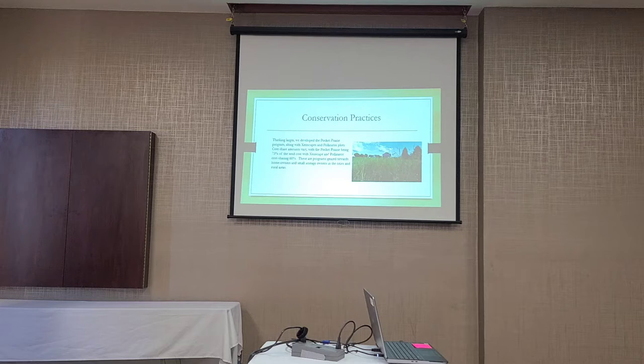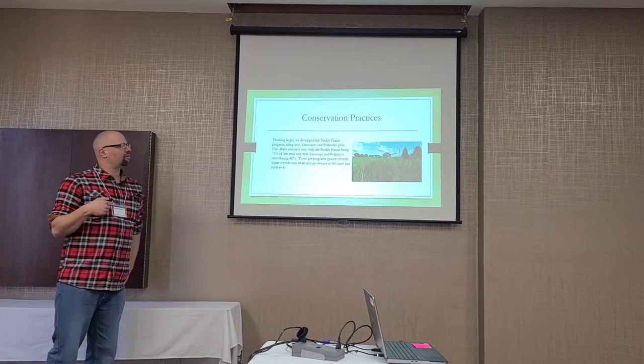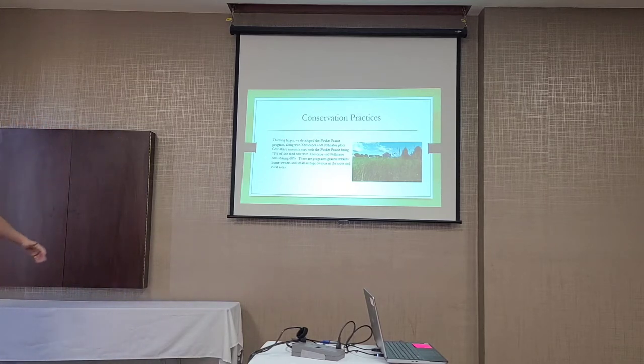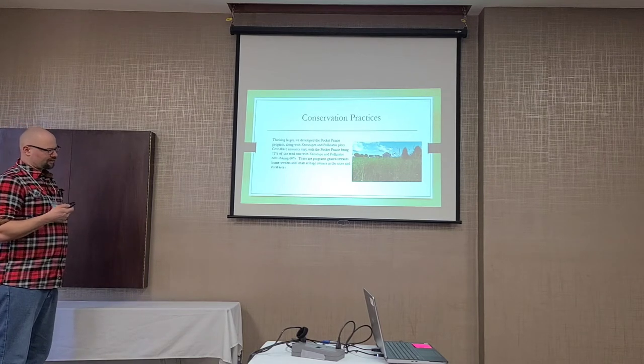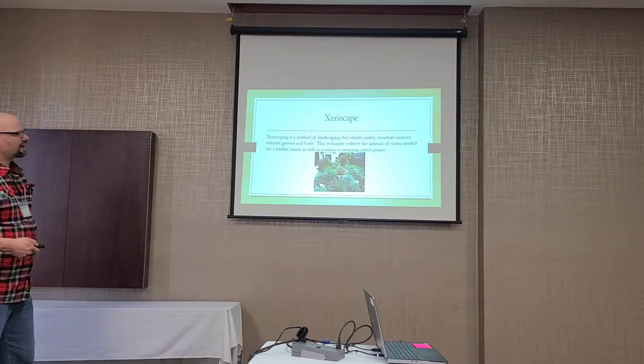These are geared towards homeowners and small acreage owners. We do some seed, but in urban settings, starting a prairie from seed is extremely difficult — especially for front yard type stuff. We've found it's much easier to use plugs: it's cheaper, looks better, and generates fewer complaints. We're fortunate that the Prairie Foundation greenhouse is there and willing to provide a ton of different native plants.